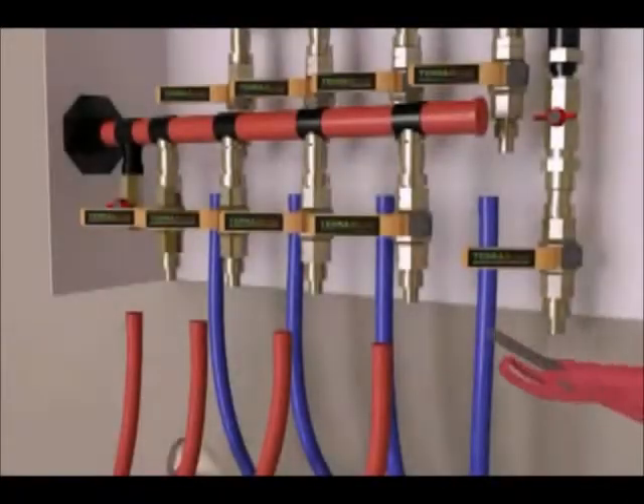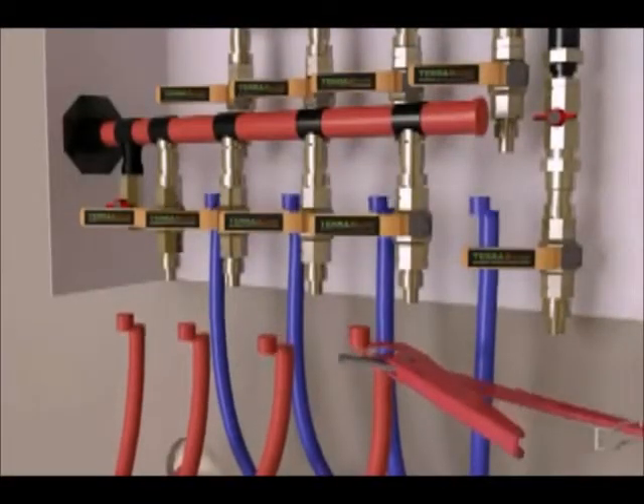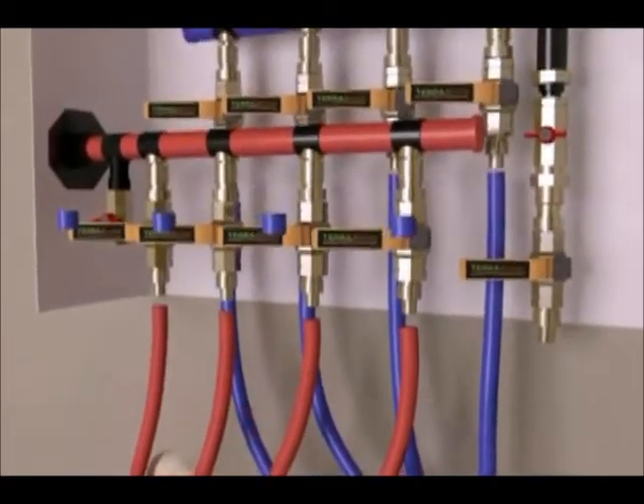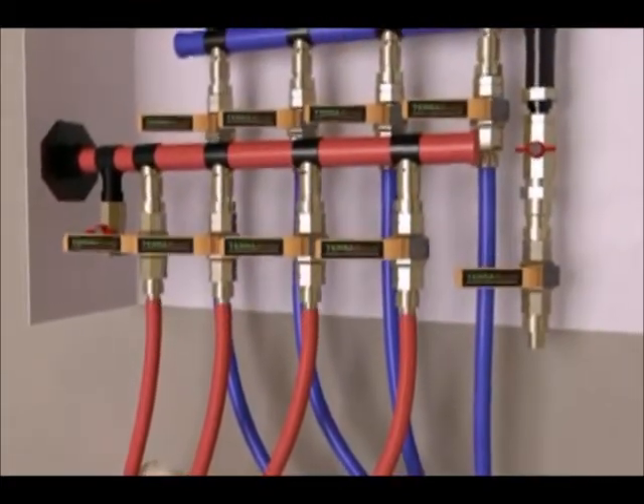Inside the house, we will connect the loops to the manifold. First, cut off any slack on each loop end. Each loop has a quick connect fitting that inserts into the manifold port.